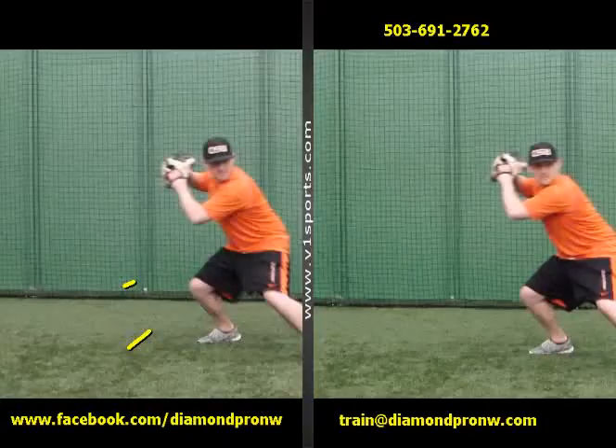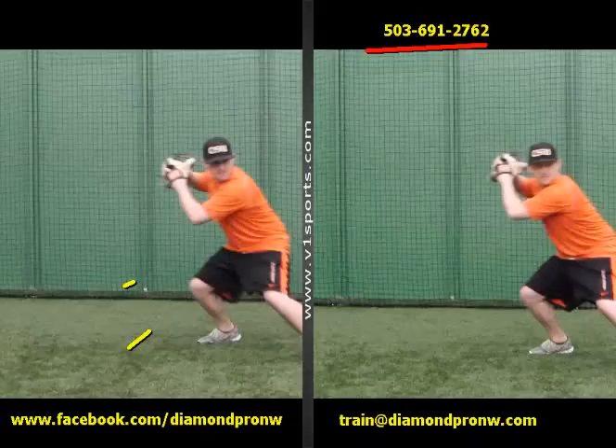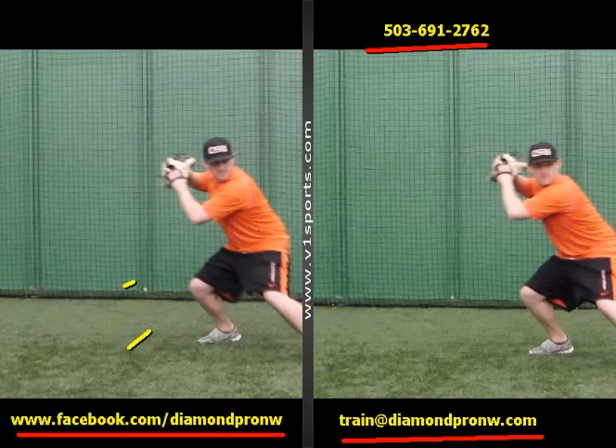Hopefully that tip helps a little bit. Feel free to give us a call at Diamond Pro if you need any help with personal instruction, coaches, teams, anything. Here's our email address — you can give us a holler there, and please check us out on Facebook. We're going to have more and more of these videos, so share them with your friends. Look forward to seeing you at our facility.